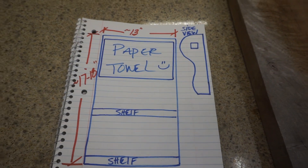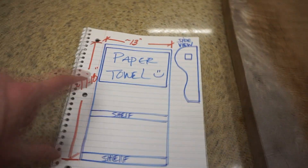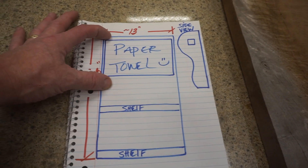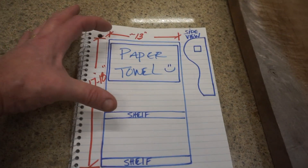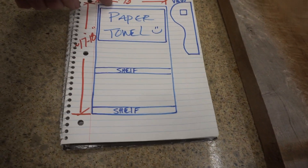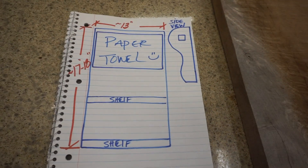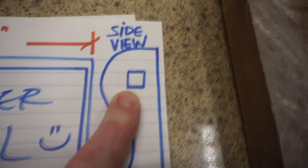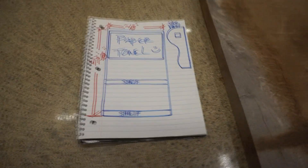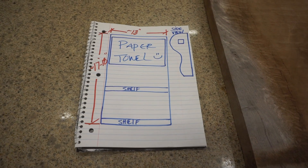I don't use SketchUp — I just like drawing things out and going with it. Here's what the side profile is going to look like. I have approximate sizes: it's around 13 inches wide because the paper towel is around six inches thick and around 11 inches wide. The top will be a shelf, then another shelf in the middle, one at the bottom, and the paper towel holder. I have something in mind I haven't seen done before, and I think it'll look pretty cool.